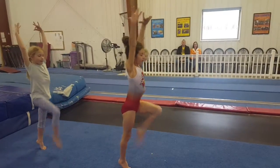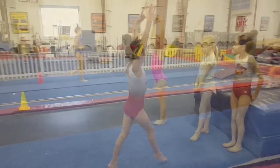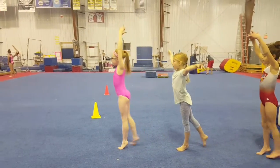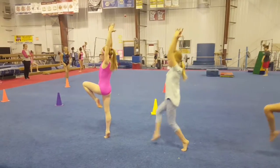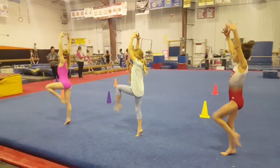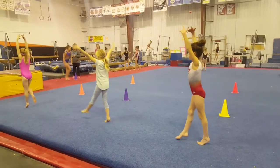The girls are doing relevé walks across the floor, working on posture. This is a great little side station to do. They're also doing the plié and kick out of it, really focusing on posture. That's the main thing with turning — half and full turns on floor and beam — working on that posture.